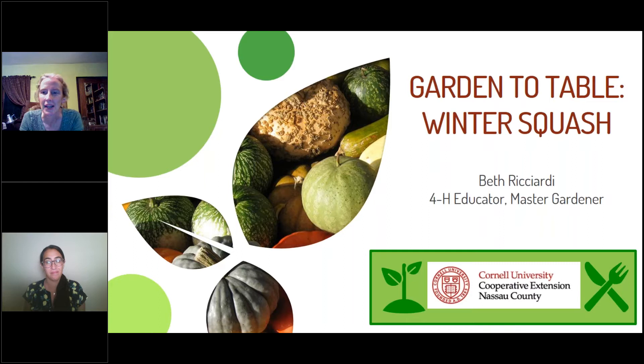We're going to be talking about winter squash. I'm Beth Ricciardi. I'm going to do the gardening section — how do we grow it? And when I'm finished, Nicole Baruchoff is going to tell you what to do with it once you've grown it. She is our nutritionist.